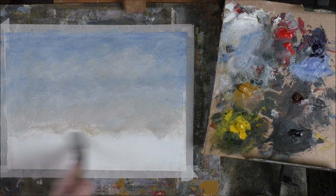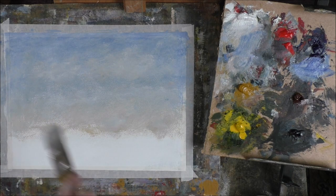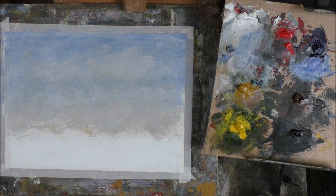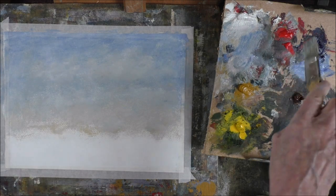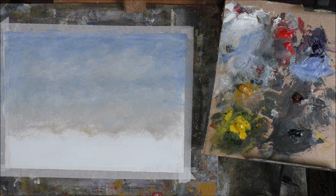And we'll do something in here — probably a bit of a river. Now, mixing greens: I don't use prepared greens. I mix them with cadmium red, ultramarine and some cadmium yellow. Or if you want to make it darker just add a bit of Payne's grey — very simple.